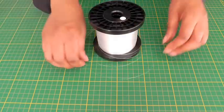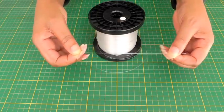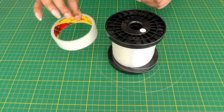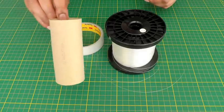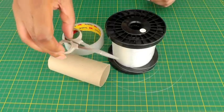To get this effect, the supplies you're going to need are fishing line — it needs to be about 50 pounds and upwards. You'll also need some sticky tape, a tube of sorts, and a pair of thread scissors.